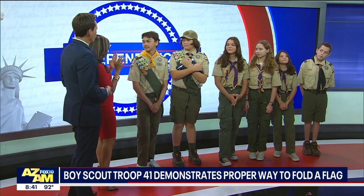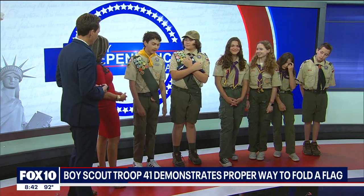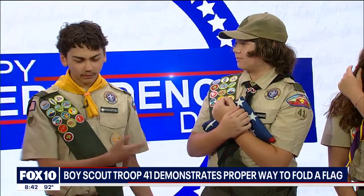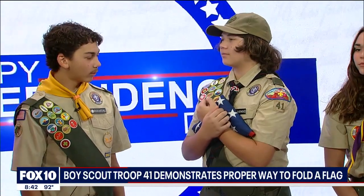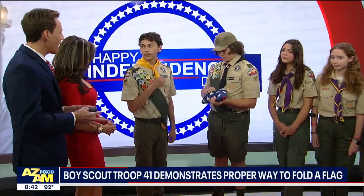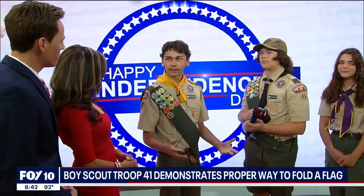So give us an idea — there is a specific way, right, to fold an American flag? Yeah, so you generally want to have two partners to fold the flag. Do you want to show us how it's done? This is about respecting the flag, folding the flag. That's all taught when you guys go through Boy Scouts, right? Yeah, because we have flag ceremonies and we need to learn how to respect the flag by folding it properly.